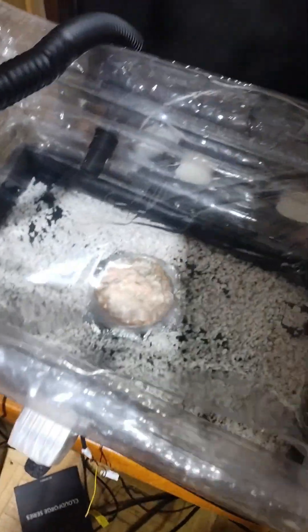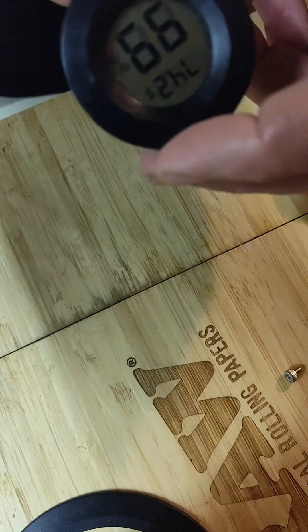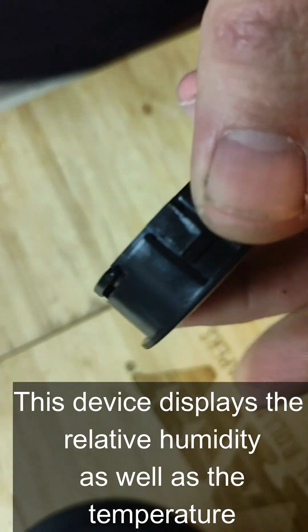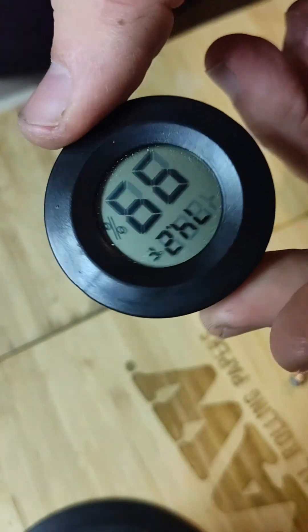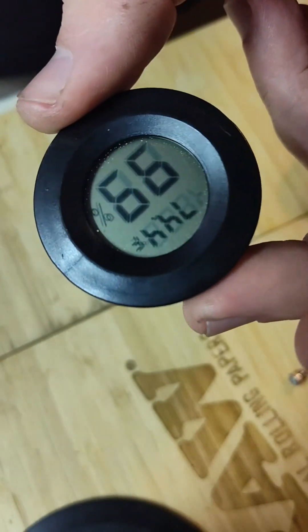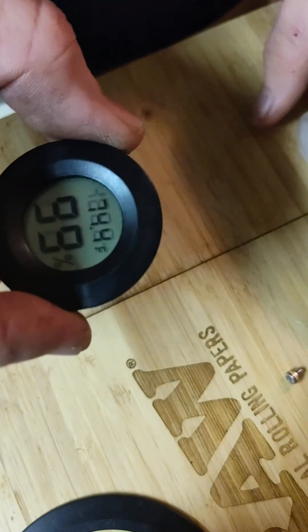So I got this monotub and it came with a couple of hygrometers. I didn't really have anywhere to put it that I could conveniently see it, so I came up with this. So this is the hygrometer here — where do I put it? I can't just stick it somewhere. It didn't fit in the hole, and it took me a couple tries to get it right.